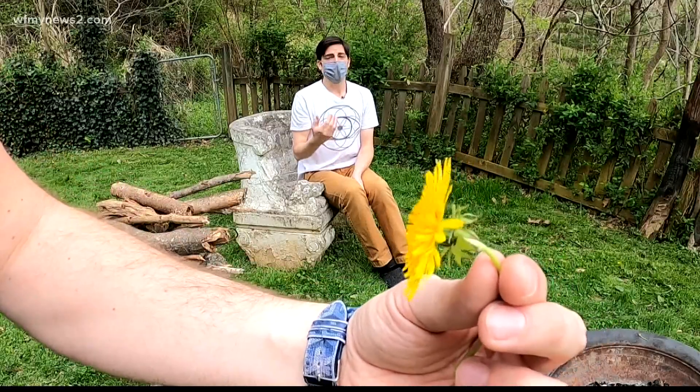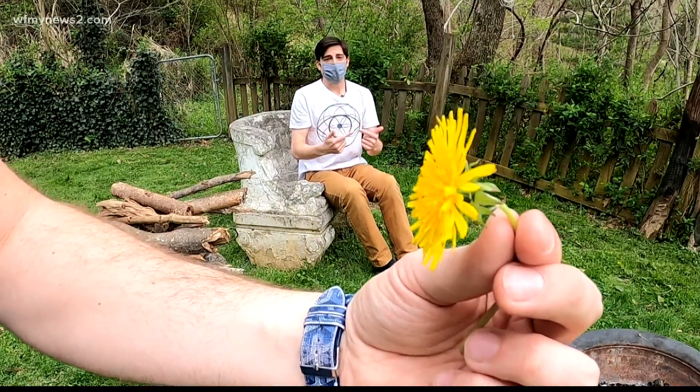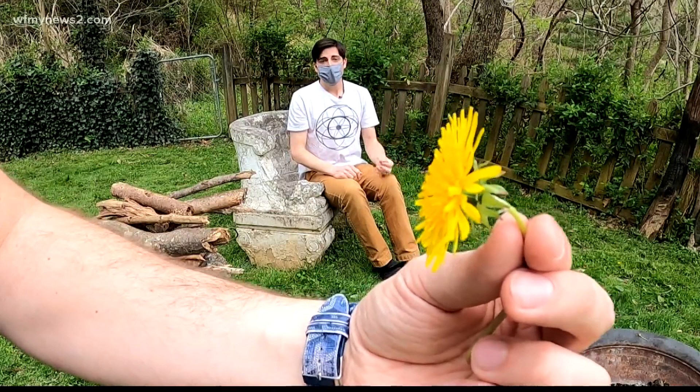The most important application of this exercise is actually with your computer work time — getting into the habit of looking out the window very frequently, to let the eye muscles relax and adjust to the distance.